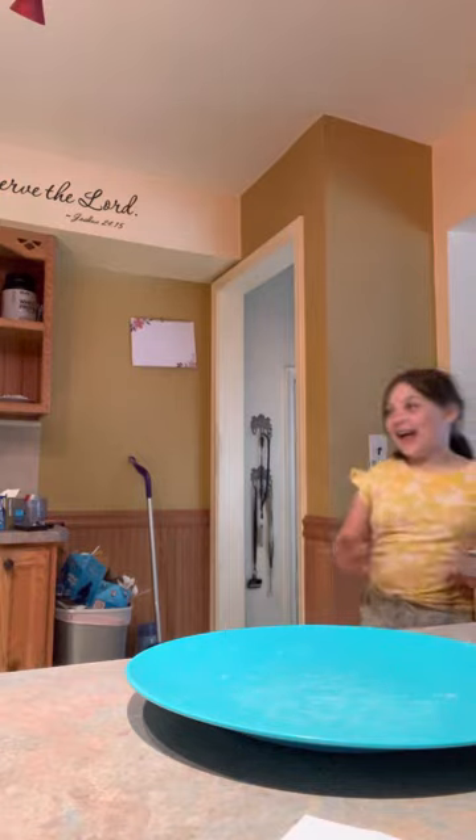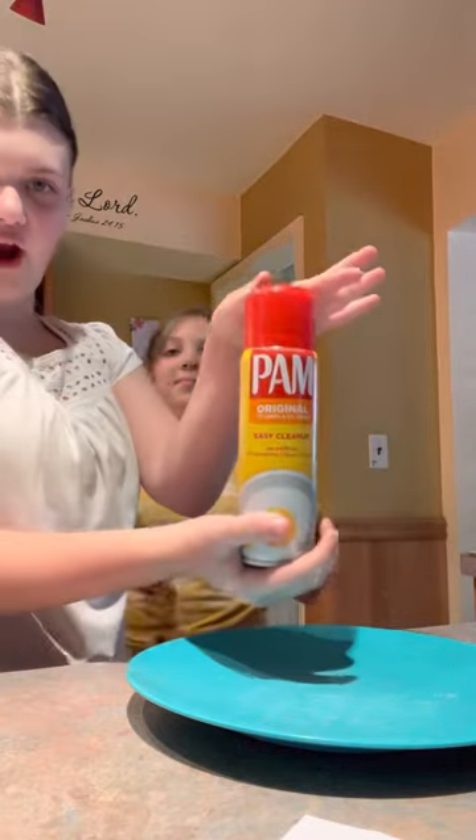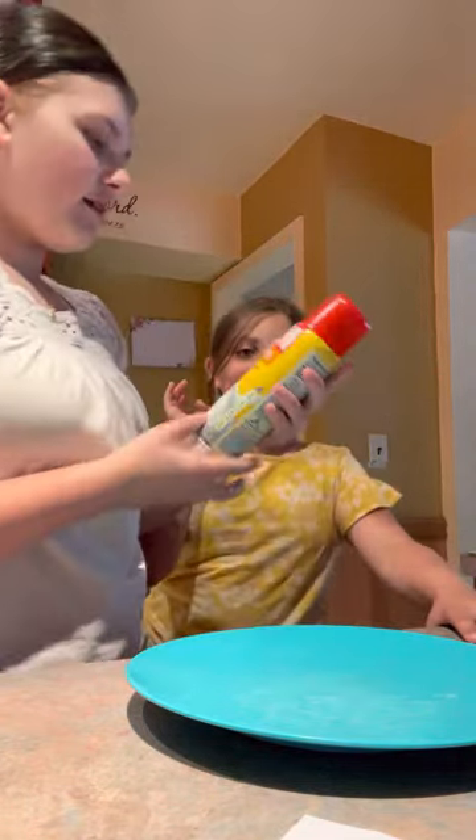So this is how you make the egg thing. Harper's actually helping me in this video so you can watch it later. You're gonna want specifically PAM spray — can I spray it? Easy clean up. All over the plate.